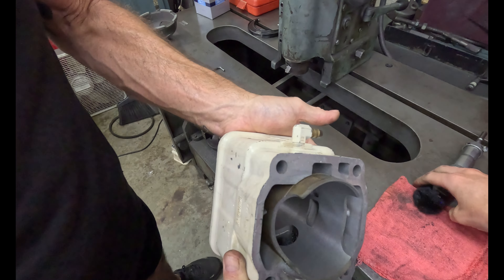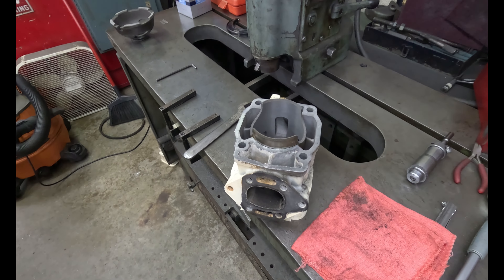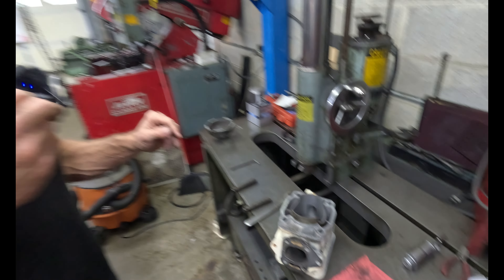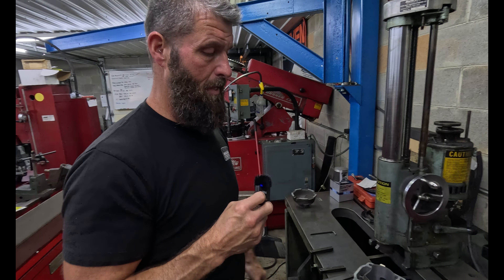All right, so that'll take care of the boring operation. He's going to go ahead and run through — I think he's got eight or ten of these things — get all the rest of them bored. Then when we get ready to set up on the cylinder hone, we'll bring you back and show you how that goes.